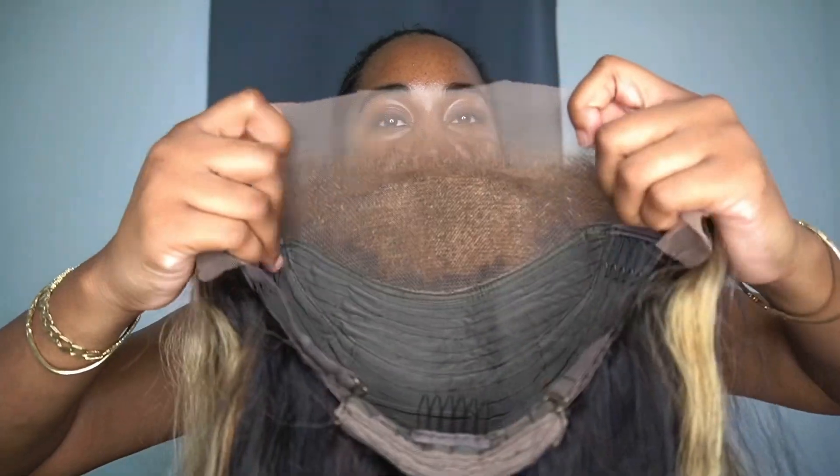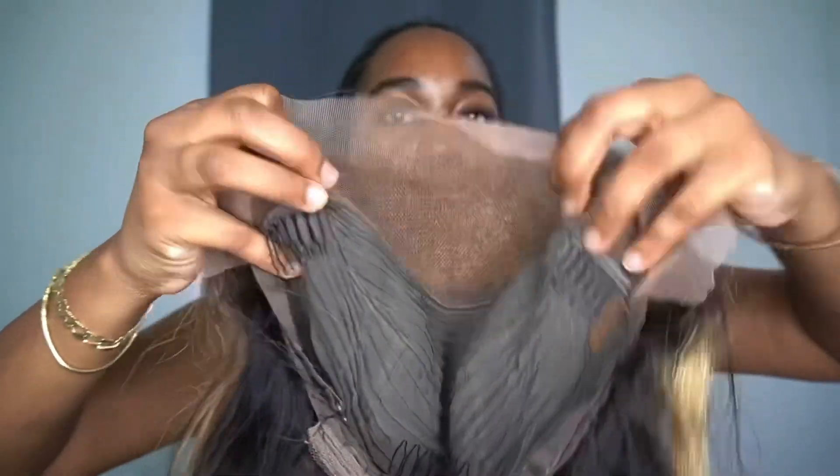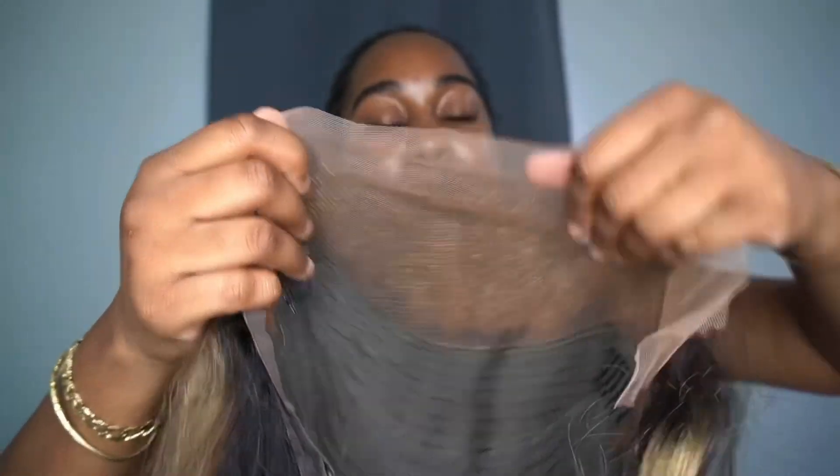I'm going to attempt to talk through this video. I've been wanting to install this wig for the longest time. It's this dark wig with highlights, and these highlights look really, really good — that's why I'm super excited. I just want to show you the inside of the wig. I did go ahead and bleach it and pluck it — I customized the wig. So I plucked it and bleached it, and here are the combs.